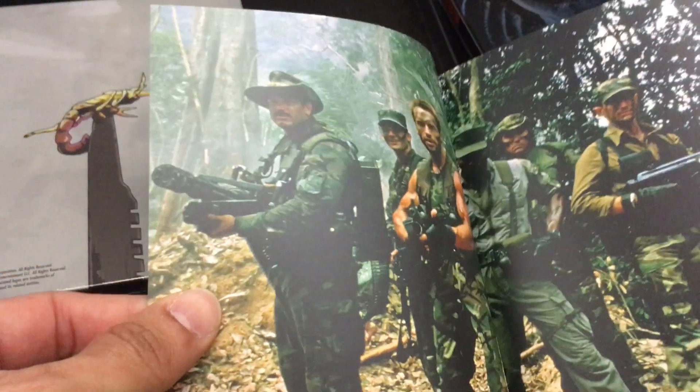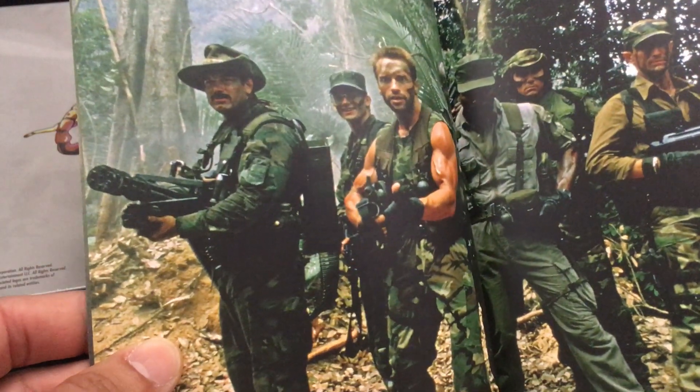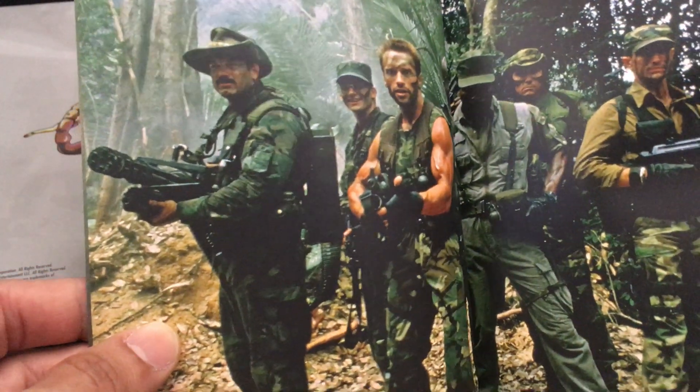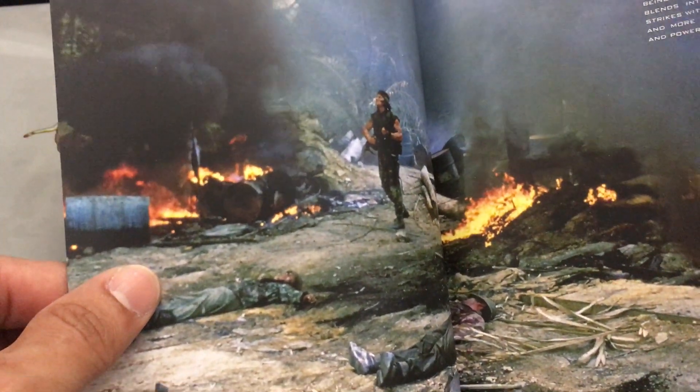Great image there of Schwarzenegger in his prime in the mid-'80s. This film was made back in, I think it's '86, '87. Just an amazing film in the height of the Muscleman era. That's a great shot of all the main characters there. If you haven't seen it, you guys have to figure out who survives this one.